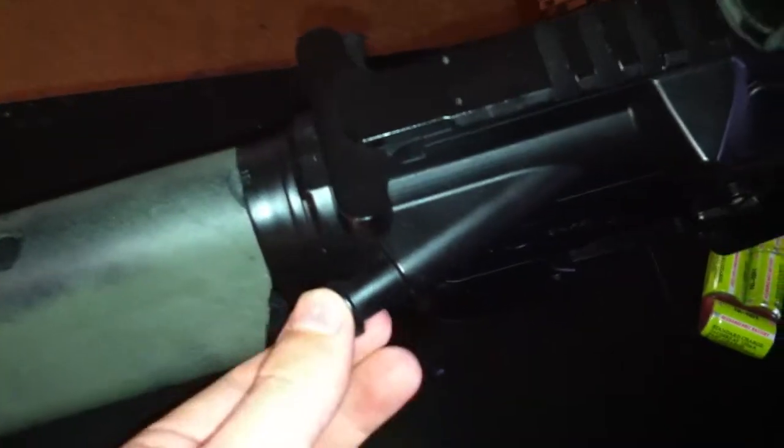You got your forward assist — it functions, but it doesn't actually do anything; you can push it in but that's it. You also got your charging handle. Pull it back — you don't have to pull it back much. It doesn't do anything other than expose the hop-up, which is under the dust cover.